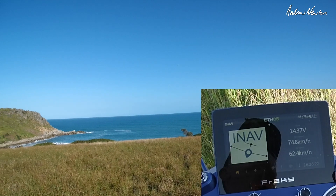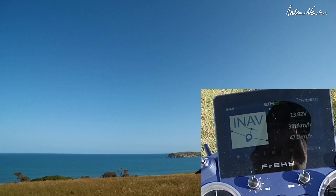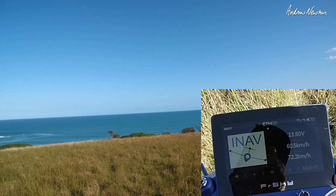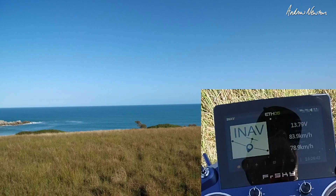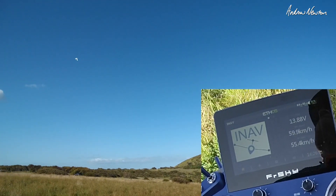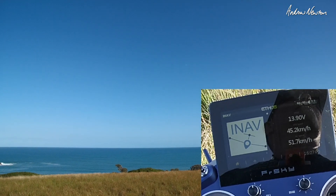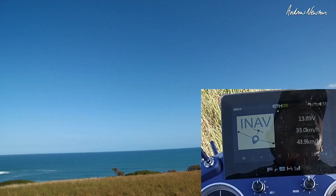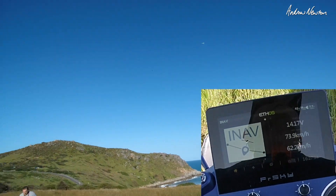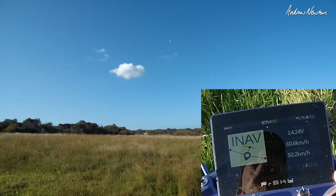This is a downwind pass now, so we should see more of a difference between airspeed and ground speed. I'll fly out to sea into the wind — we should be seeing airspeed higher than ground speed, which we are. And now flying back home, ground speed should be higher than airspeed. Into the wind again, airspeed will be higher than ground speed. Ground speed higher than airspeed — this is perfect for showing the difference between ground speed and airspeed with a little bit of wind.